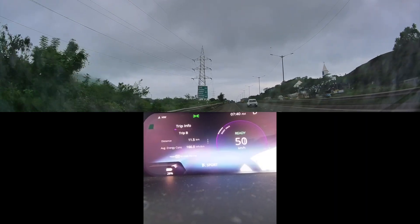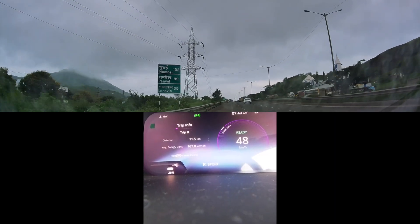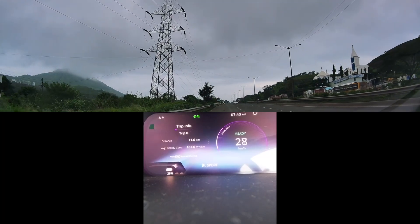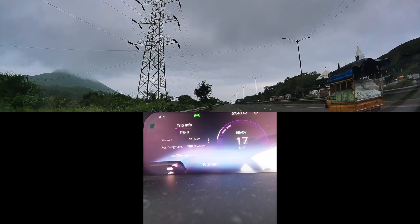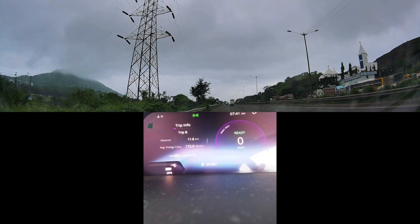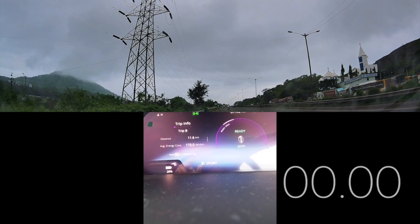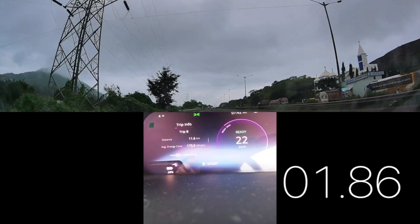There was a bit of traffic that I encountered on that run. That's probably why the sports mode result came in at more than 10 seconds. Let's give it one more try — we'll run again on sports mode and let the traffic clear to see if we can get a better time.